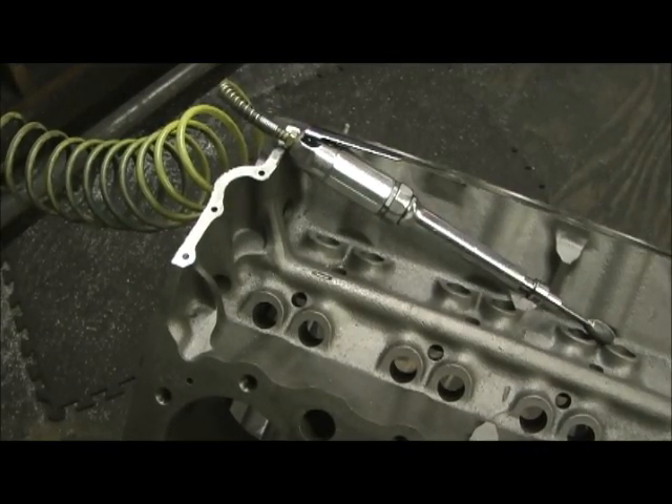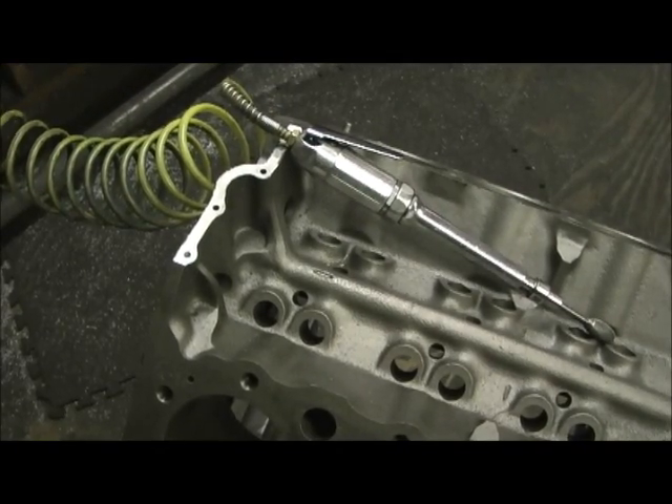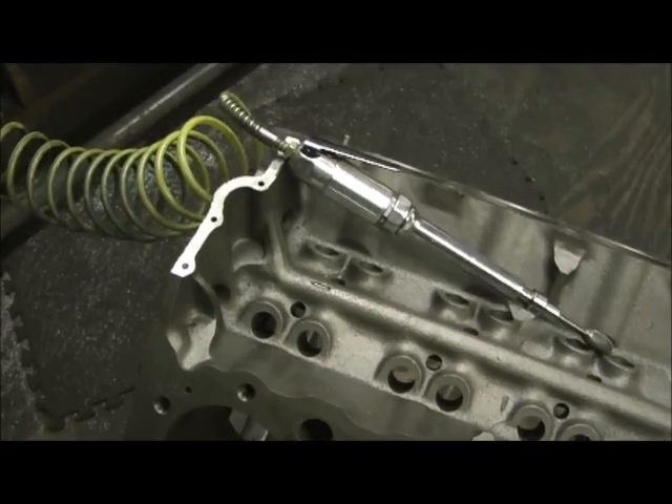By the way, we've got the owner of the engine block here - the famous one and only Troy Holder of Holder's Boulder - who has come over here to make sure he's getting his money's worth and that I'm not trying to pull a fast one on him.